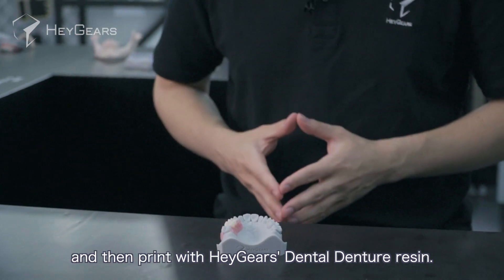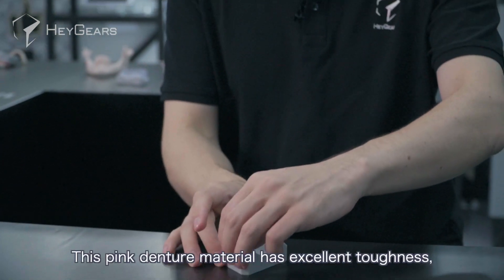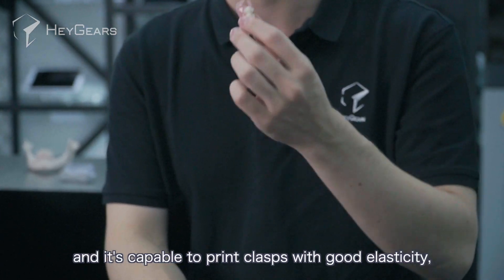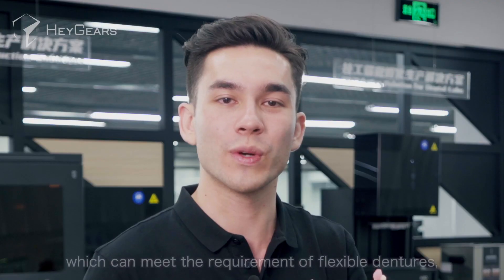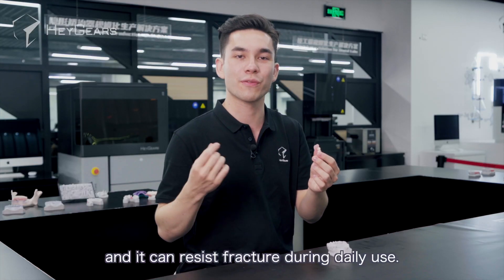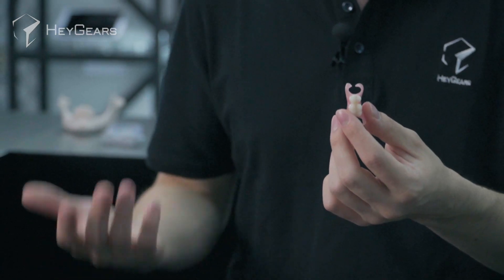With Haygears dental denture resin, this pink denture material has excellent toughness and is capable of printing clasps with good elasticity, which can meet the requirements of flexible dentures. It can resist fracture during daily use.